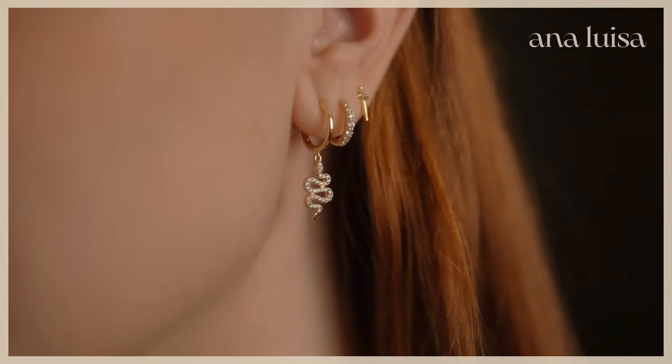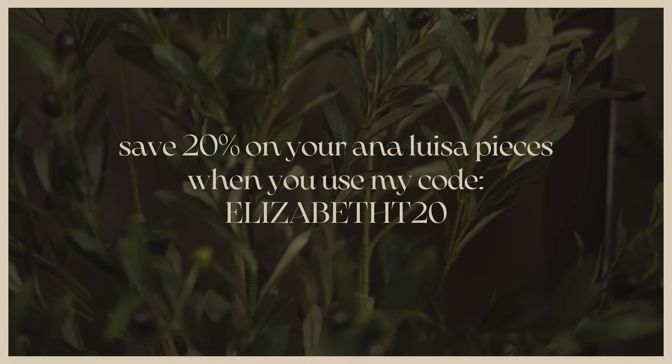100% of Anna Luisa's pieces have been strength and humidity tested and are covered by their two-year warranty. I've literally worn Anna Luisa pieces every single day for months without noticing any wear — and I usually wear my earrings in the shower. Their pieces start at just $39 and they offer free fast US shipping and affordable shipping worldwide. The brand is also carbon neutral and climate neutral certified, offsetting 100% of their carbon footprint. Use the link in my description and code ELIZABETHT20 for 20% off.